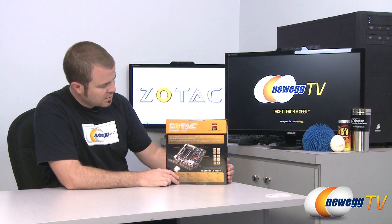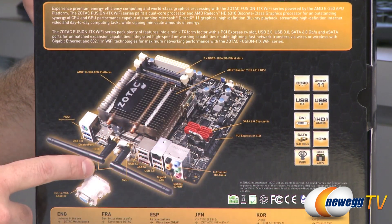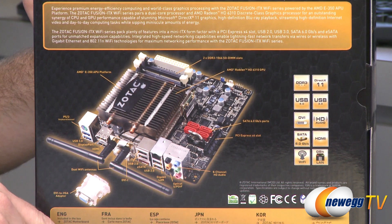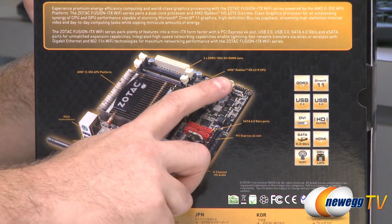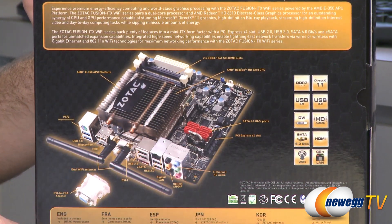So let's take a look at the box for some more details. With this product, not only do you get the motherboard itself, but you also get the AMD E350 APU. APU is an accelerated processing unit. The APU includes both a CPU — a 1.6 gigahertz dual-core CPU — as well as an integrated GPU, an AMD Radeon HD 6310 GPU.